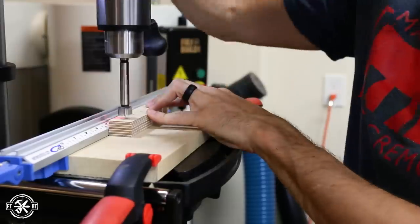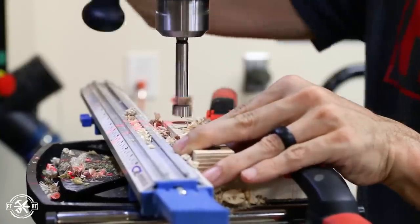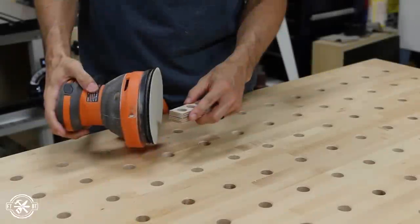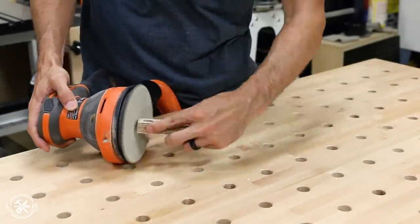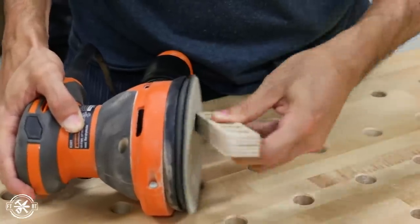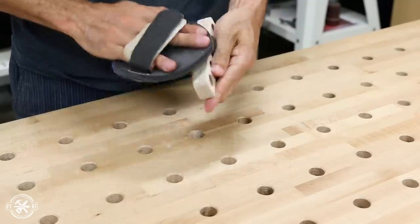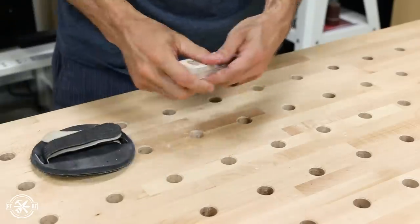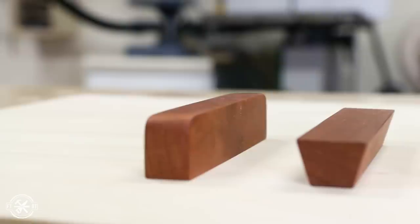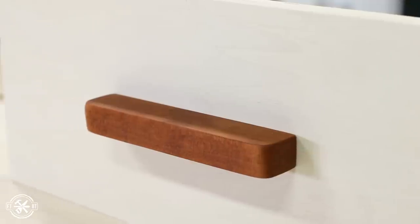I took one piece and drilled holes in it for some detail so it wasn't so plain, though I really didn't like the look of it after all. To get the rounded edges, I used an orbital sander and sanded back until I hit a layout line that I had drawn on the corners. Then I broke all the edges and rounded everything over with some hand sanding with 150 grit sandpaper. For the final design, I stayed with just the simple bar with rounded corners and no frills.